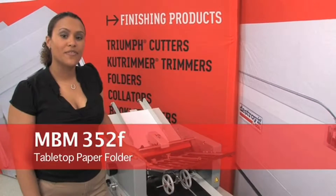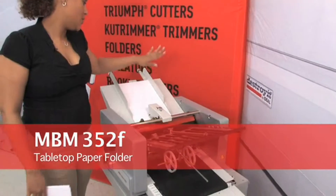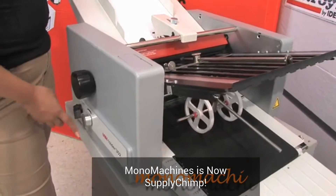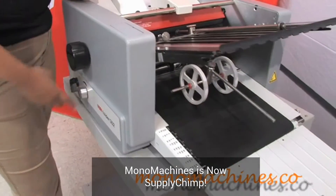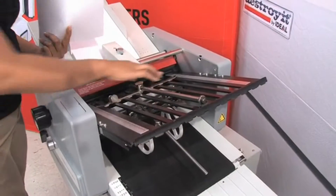This is the MBM352F tabletop folder. As you can see, it's pretty big and can fold a lot of paper per day. It has a variable speed control, can fold up to 17-inch paper, and is adjustable for standard and custom folds.